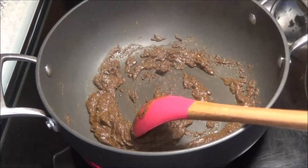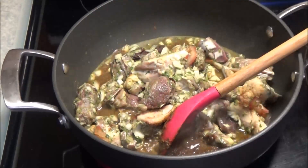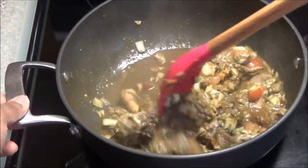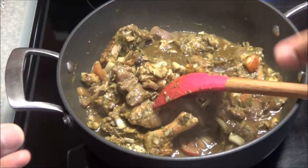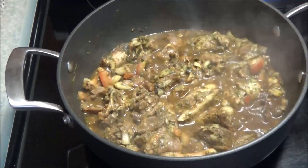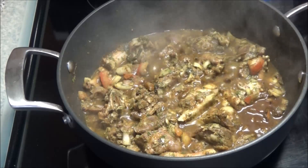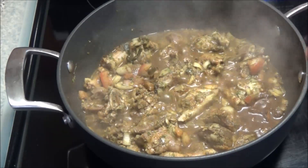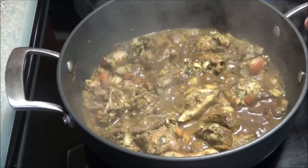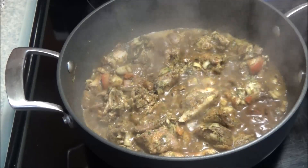Add in the duck and crank your heat up to very high — the highest it can go. We're going to allow this curry and duck to 'bungee down,' which simply means it will cook until all the liquid dries out before we add any additional liquid. If you live in the US and can't find a traditional Trinidadian duck, cover the pot and let it take its time. The meat won't take very long — about 15 minutes — and won't need extra water, it's so tender.